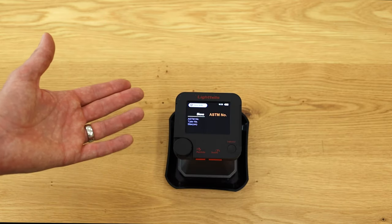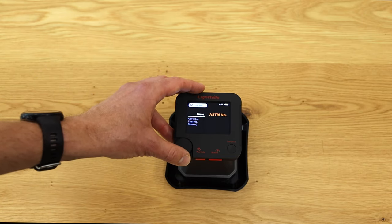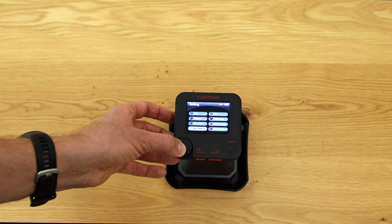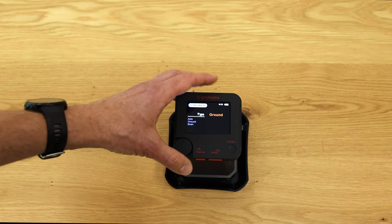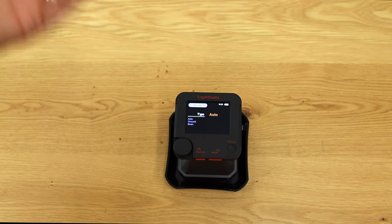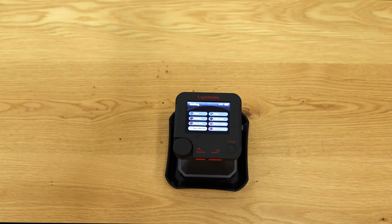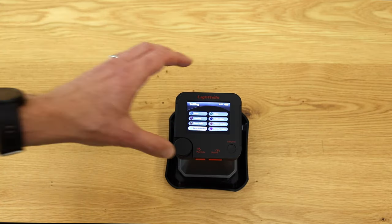There is a sieve style setting for particle distribution measurement — you can choose ASTM, Tyler, or Size; we'll go with Size here. Bean selection lets you preset whether you are measuring whole bean or ground coffee for color metering, or you can set it to auto mode and the device will detect it automatically. This works pretty well, so you can leave it on auto. If a measurement seems off, you can manually preset ground coffee or whole beans.